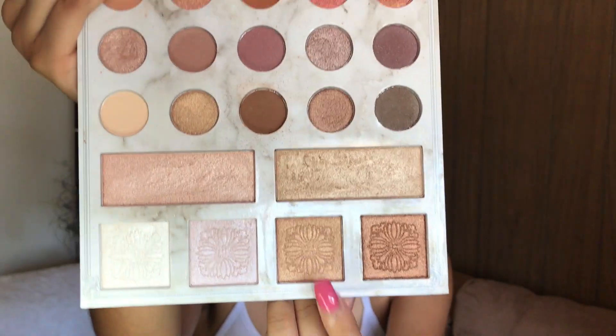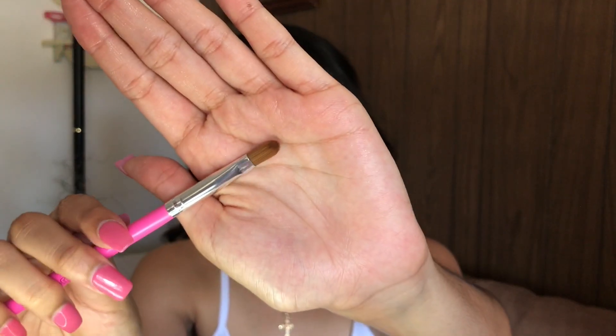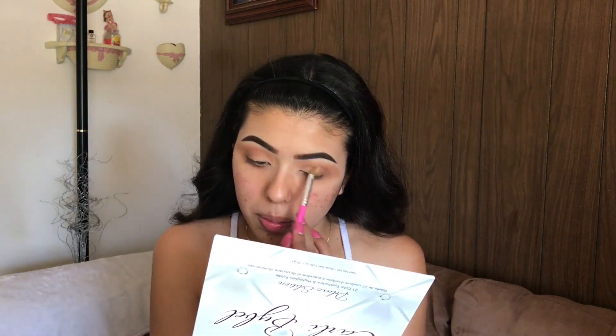To blend everything together I'm going back with my number seven brush using the two colors I used earlier for the crease. For my lid color I'll be using this highlight shade — it's so gorgeous — and I'll be applying that gold color on the lid with my BH Cosmetics number nine brush, then going back with the number seven brush to blend.